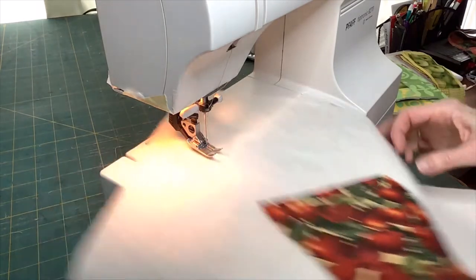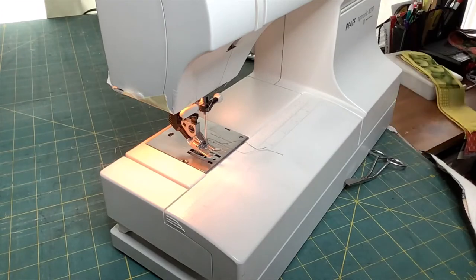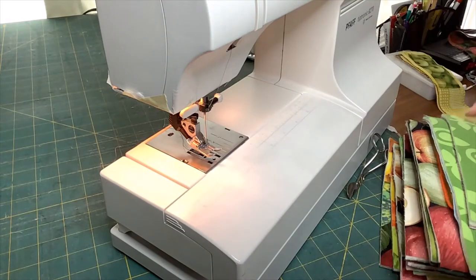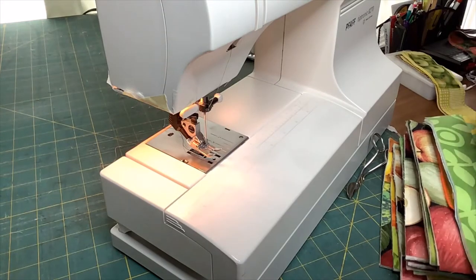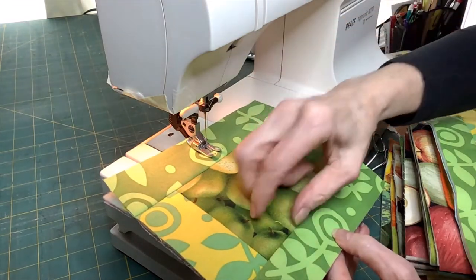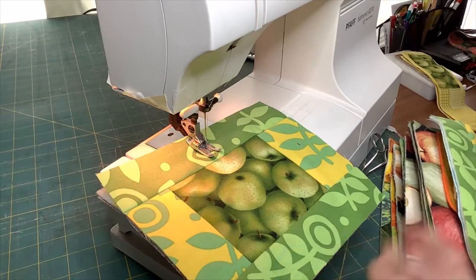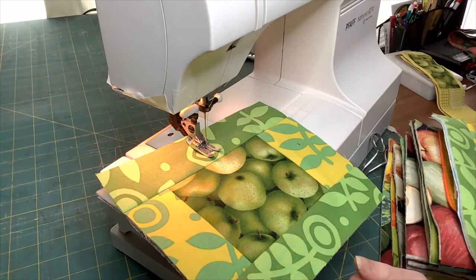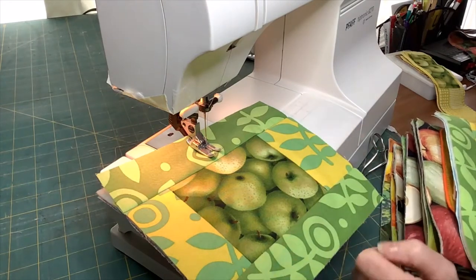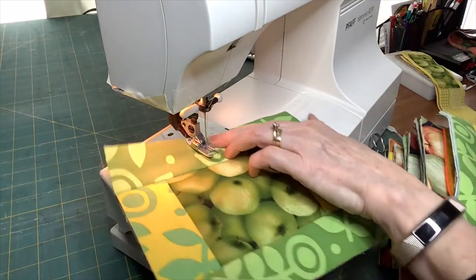Before we get going on that project, I want to show you more or less the direction we are heading in, because there are many variations on this quilt-as-you-go project. So there is one — this is my lovely Granny Smith apple fruit fabric, and I used a green and a yellow fabric that I received as a prize. These are Jane Sassamon prints, and I received them as a prize at a Quilt Canada event one year.